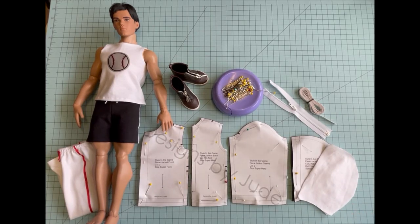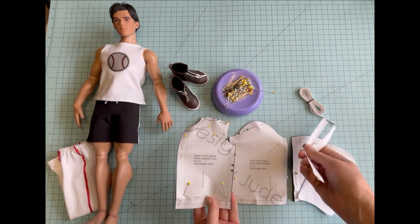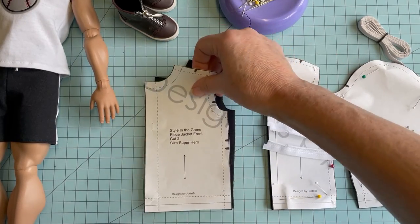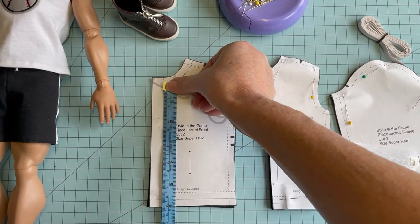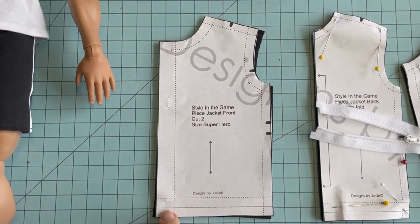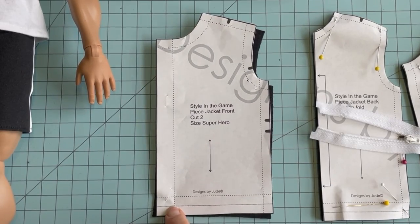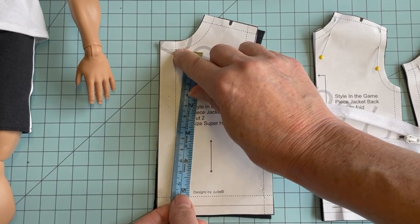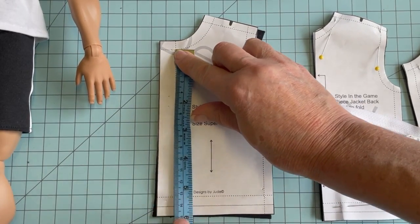With our pieces cut out, the first thing we're going to do is grab the front of the jacket as well as our zipper and get it installed. I am using a 7-inch separating zipper for the project, but you want to make sure that you measure the front of the jacket so that you get the right dimension for that zipper. We're going to be turning this lower edge up to create the elastic casing, so I want my zipper to end right at that fold line where the elastic casing is going to end. Also, with the seam allowance taken into account at the neckline, I want the top of the zipper to end there.